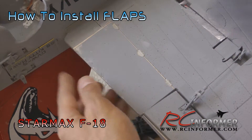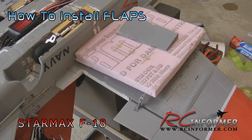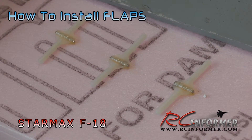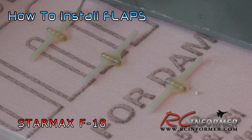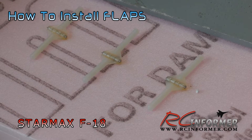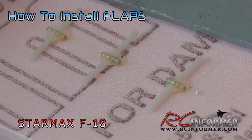Now we're ready to epoxy everything in position. Before gluing, you want to prep everything. You're going to use 30-minute epoxy. You can see the oil I put on these hinges - using an oiler, oil the center of all of these hinges. That will ensure that when the epoxy gets on that part of the hinge, it won't bond to it. Be really careful not to get any oil on the outer parts of the hinge, because the epoxy won't stick there and you want it to stick to those parts.